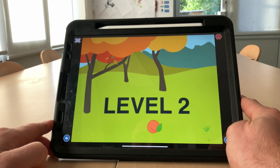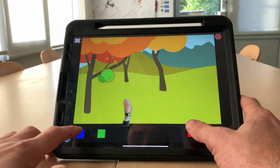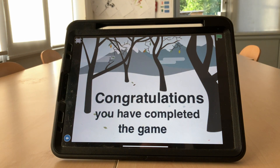On to level two. There's the first peach — give it a chop. Notice also how they move. Once you chop the fruit, congratulations, we've completed the game. Great job.